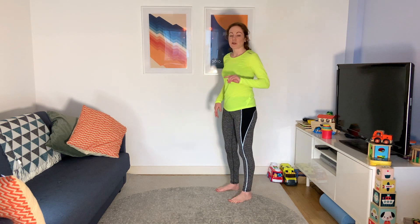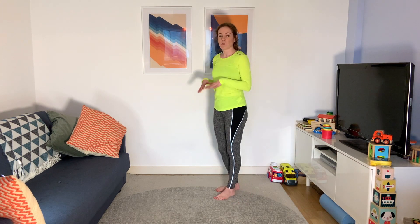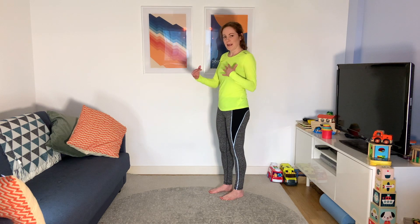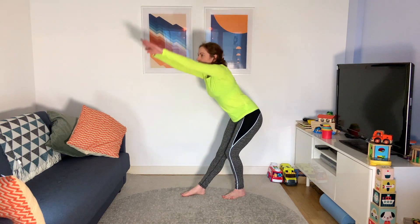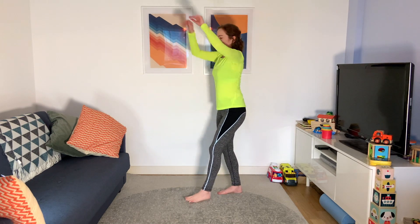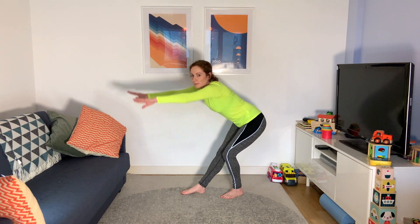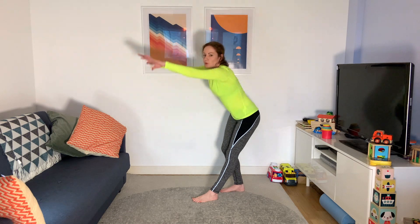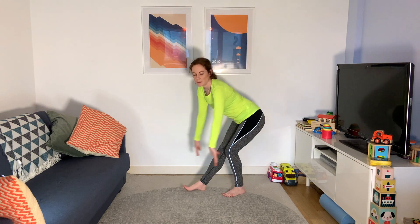Now we're going to do a hamstring scoop. This is not a hamstring stretch like you'd do at the end — we don't do static stretches where we stretch and hold before we run. It's a movement; we're not staying in any one position. Leg out, bring your arms up and swap. Toe down on the ground, stick your bum out, and scoop those arms — you should feel a little stretch through the hamstring. If anything's hurting, back off, keeping that movement and keeping that heart rate up as we go.